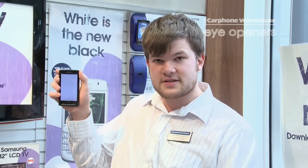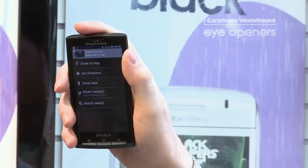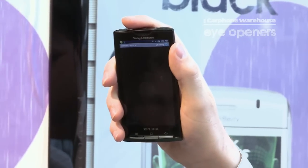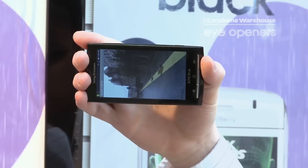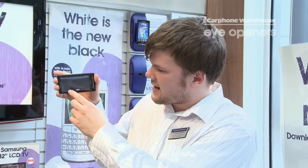Go into Maps. Once you're in Maps, you need to choose the location. Once you've chosen the address, you select Street View and that will bring up the photography of that area. Once you've brought up Street View, it allows a 360 view of that area.